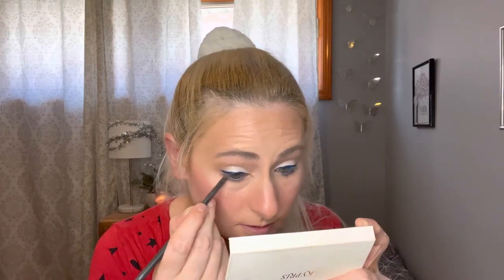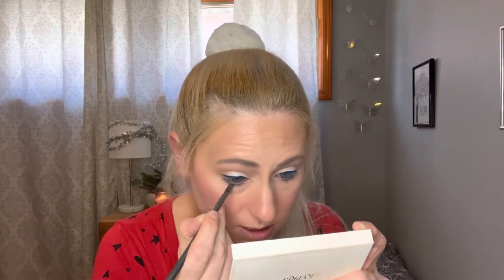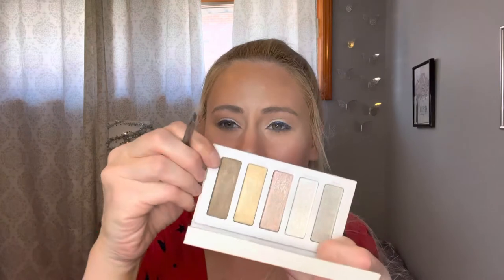I have a blue pencil liner and I'm going to put this in my waterline real quick. This is so old — I think it's about time to retire it; it was really hard to get on. I don't use the colored eyeliners that much. I'm going to go back in with my bronzer with an angled brush and kind of buff my lower lash line to add some definition and help blend out that blue a little bit. I'm also going to take a bronzy shimmer shade from the palette.